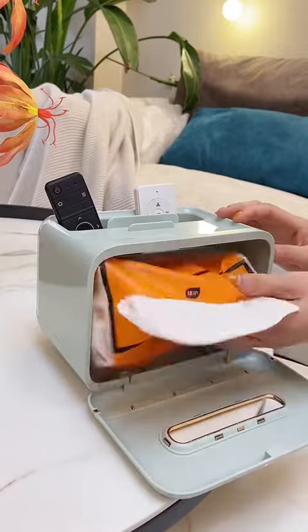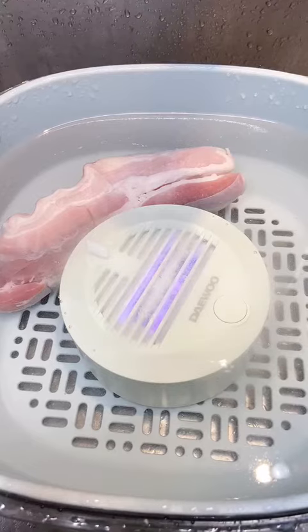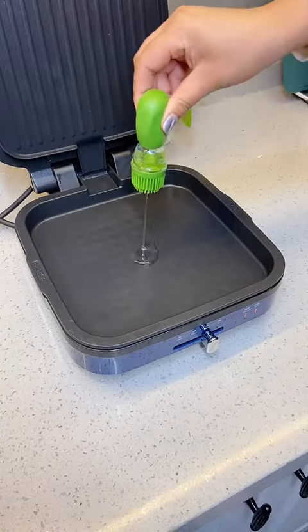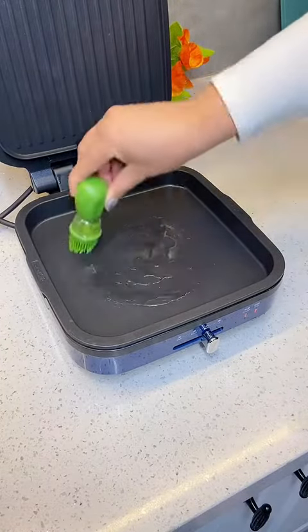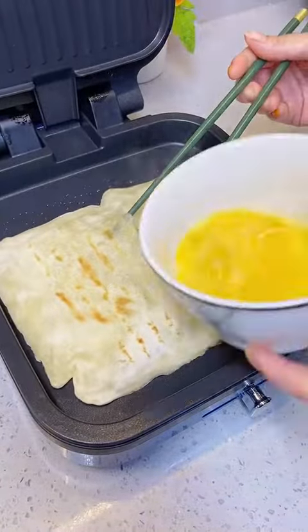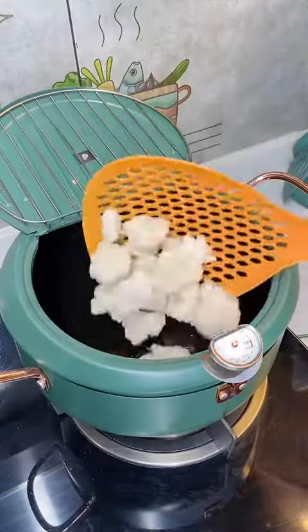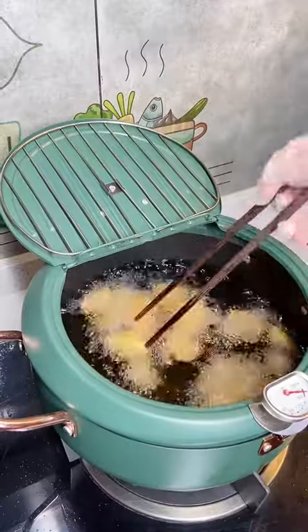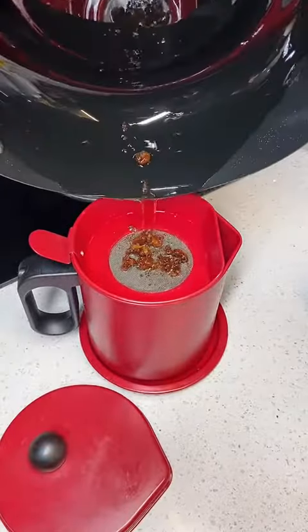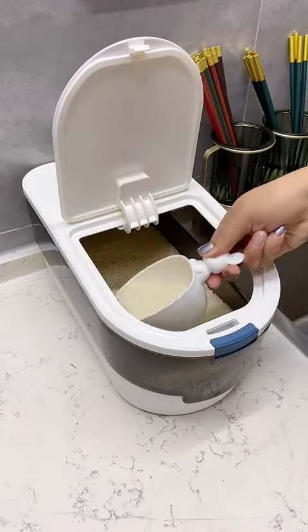Then add the pot. I'll add the pot to the pot. Put the pot on the pot. So let's put the water on the bottom side.